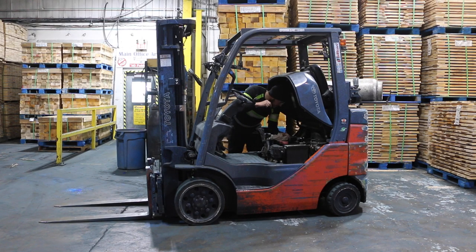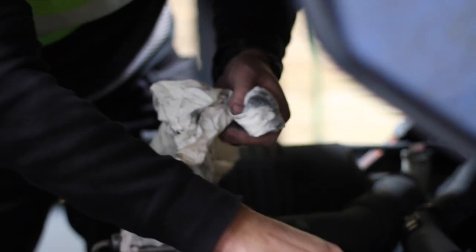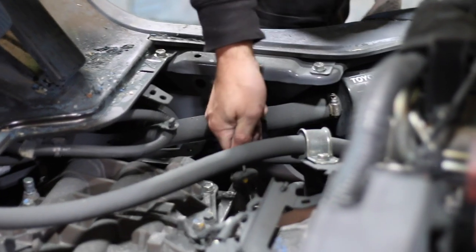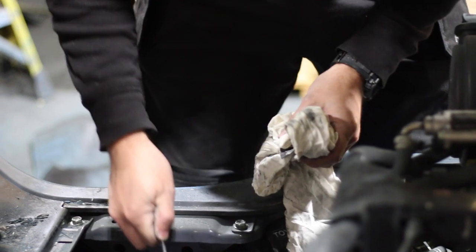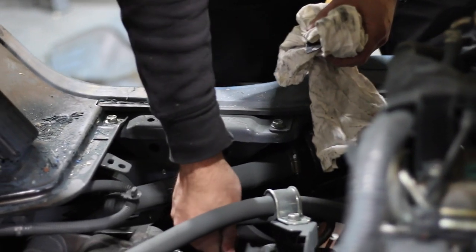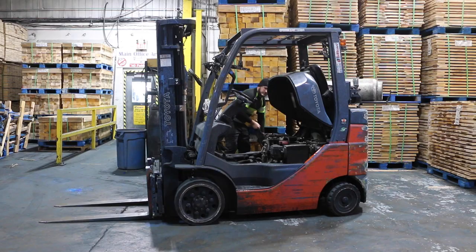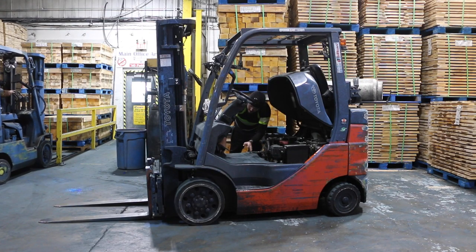Check hydraulic fluid levels and ensure there are no leaks. Please check the engine on IC forklifts, and check the power source on electric forklifts.